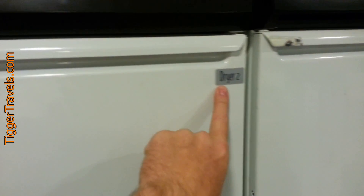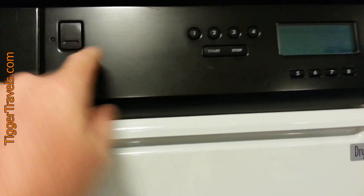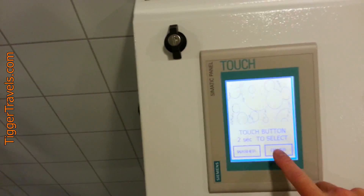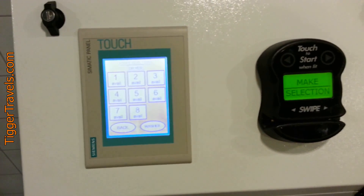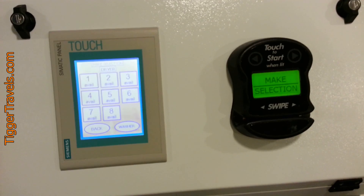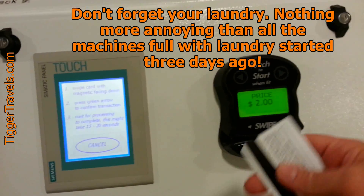Now when you close it — see, this is dryer two — when you close it, no lights work, nothing works, so don't panic. You go over to the console. I want dryer number two. There it goes — it says price two dollars.